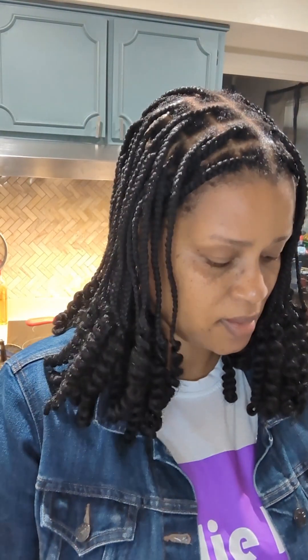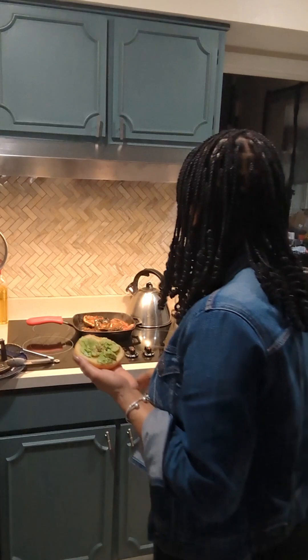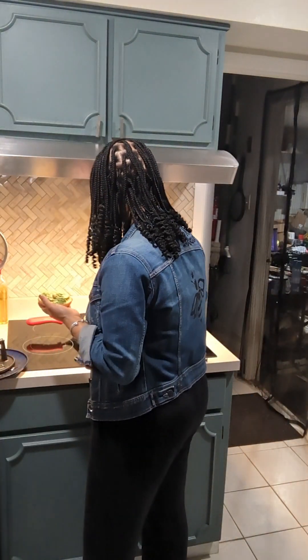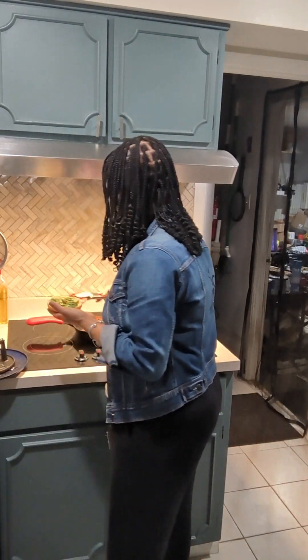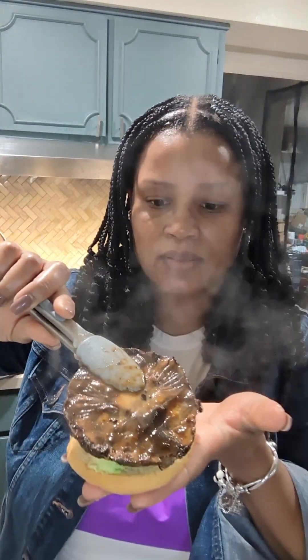My portobello mushrooms are done. Now I'm making my sandwich. First off, I've got my avocado spread there. And now I'm going to get my portobello mushroom.